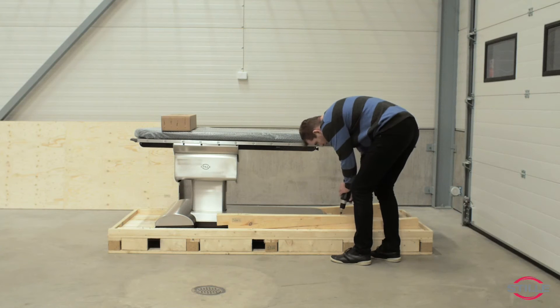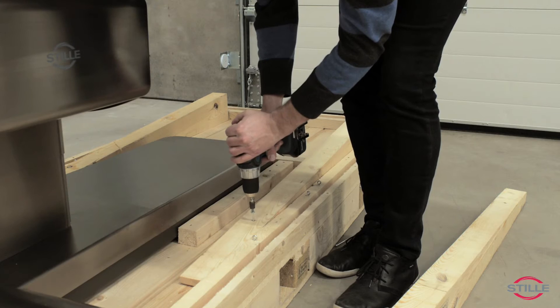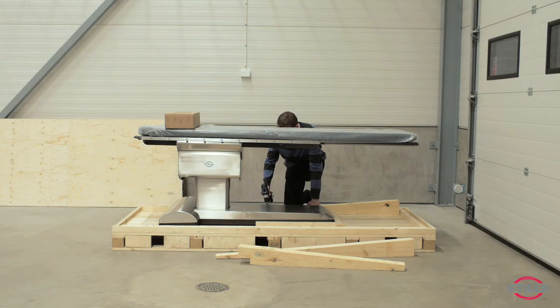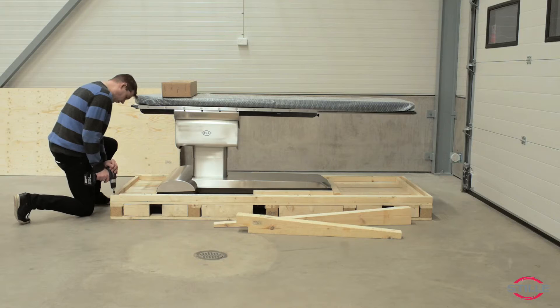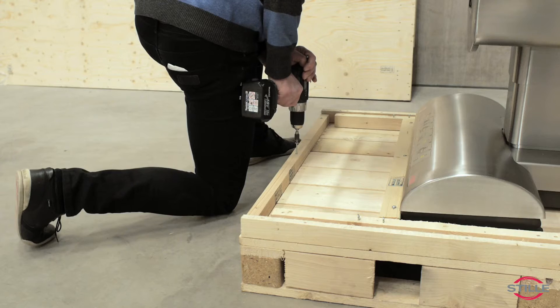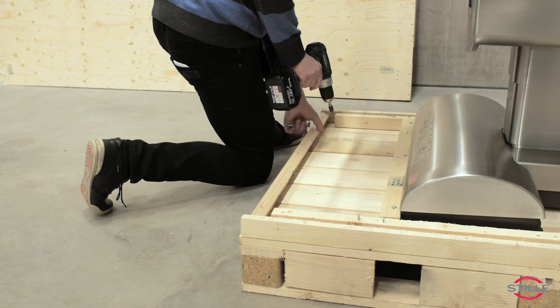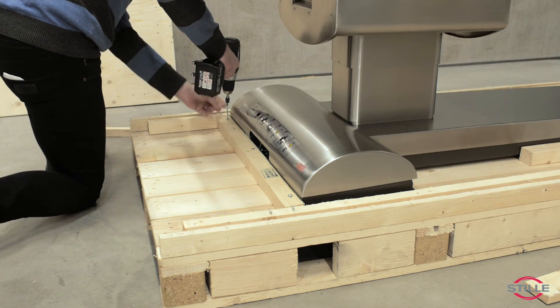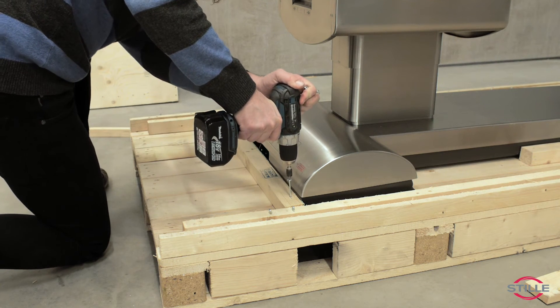Remove the triangular ramps attached to the pallet. Remove the back fixation list from the pallet.